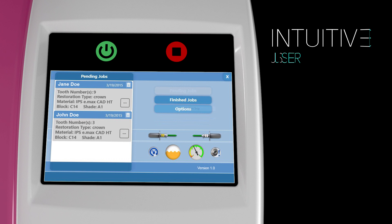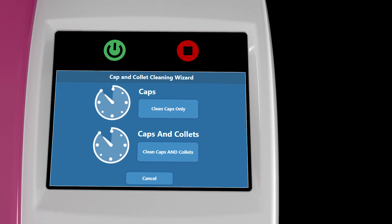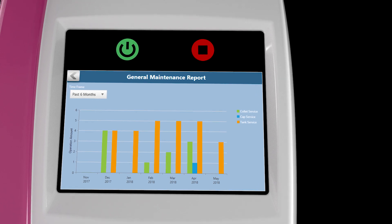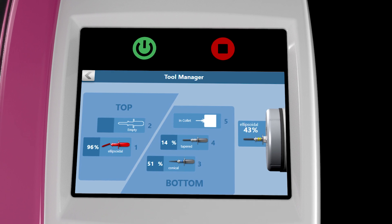An intuitive user interface with smart software streamlines the user experience through updates on system maintenance, alerts, reports and tool status to notify you when the mill needs attention.